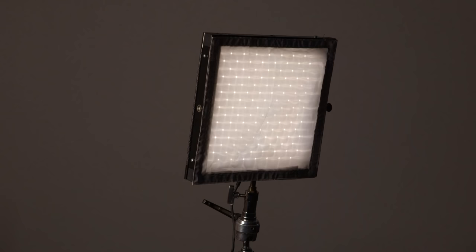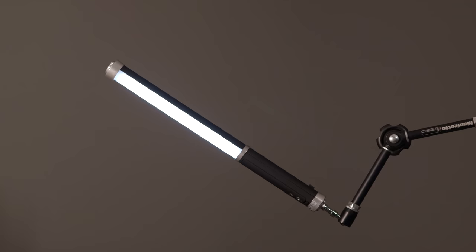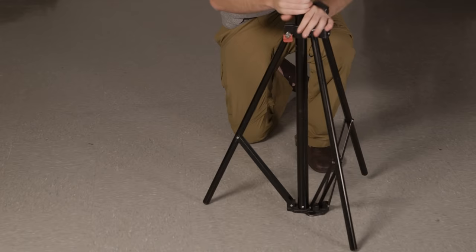Hey guys, Greg here from LensPro2Go, and today I'm here with Evan and Mandy and we're going to show you how to do some three-point lighting setups. Today we're using the FlexCine panels from Westcott — we have a 1x1, a 1x2, and an ice light on three Manfrotto light stands. In this video we're going to show you how to make something that looks like this into something that looks like this, or even this.